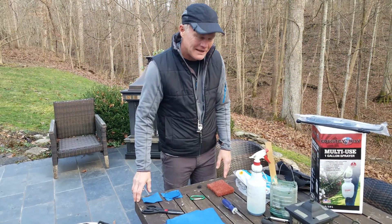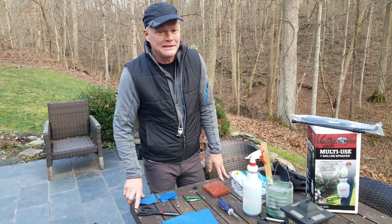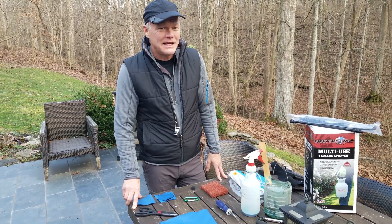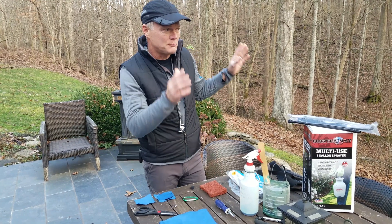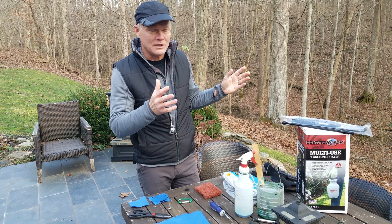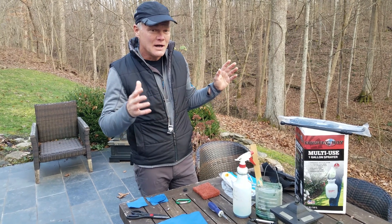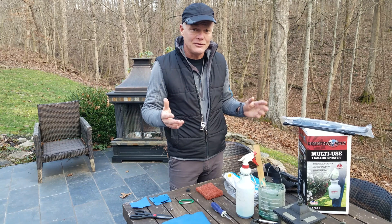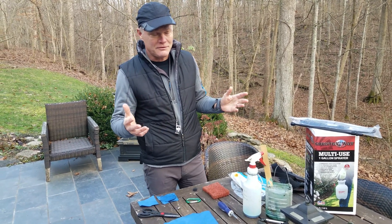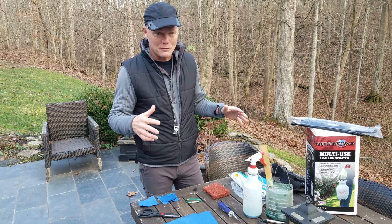Welcome back to Oak Haven. When Julie and I were studying botany, getting our degree 40 years ago, there were not a lot of classes on actual practical how-to manage natural areas — tools and tricks and techniques and things like that. So most of what we've picked up has been trial and error over the years, and we wanted to share some of that through a series of videos talking about some of the tools that we use.